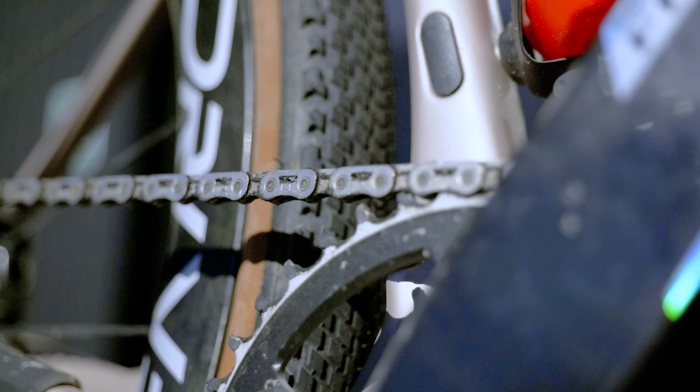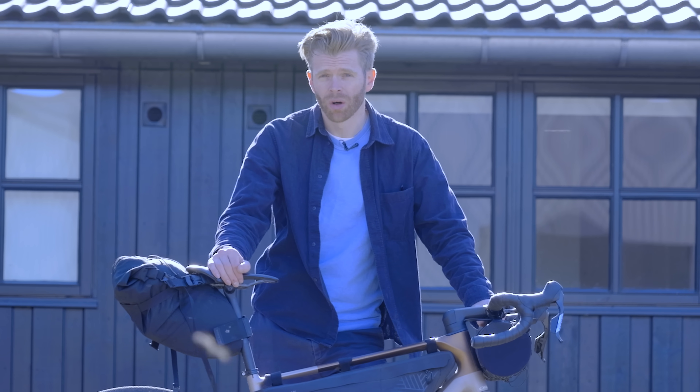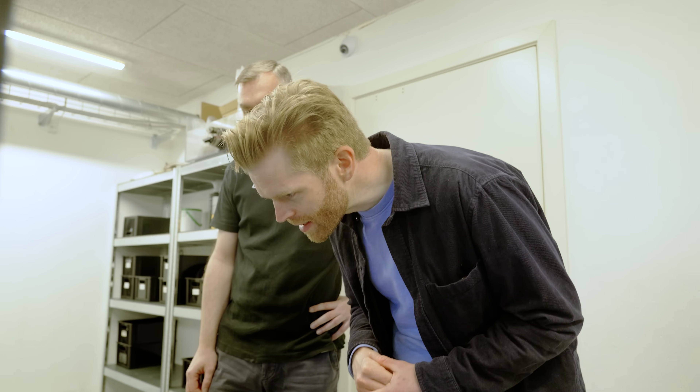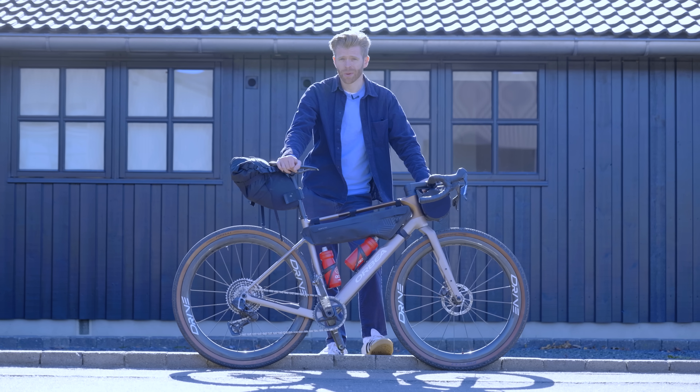Stop. If your bike chain is dirty, it's slowing your bike down a lot more than you'd actually think. While that's what we're told, I'm going to find out if that's actually true, and if so, how much slower a dirty chain is compared to a clean one.